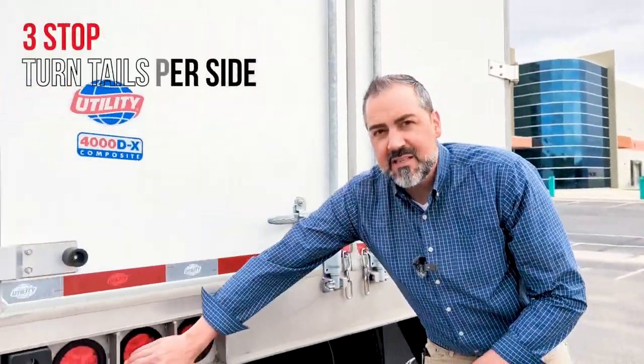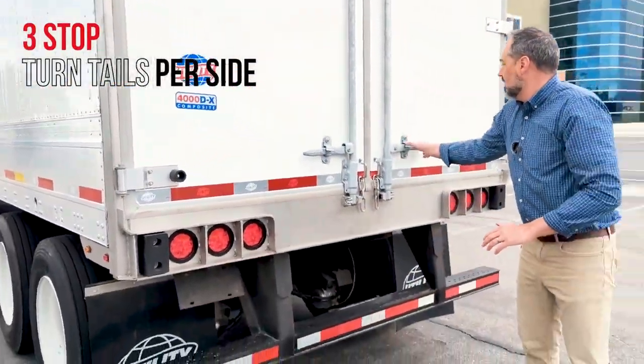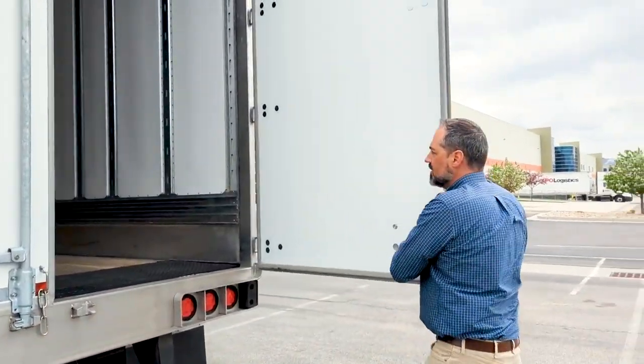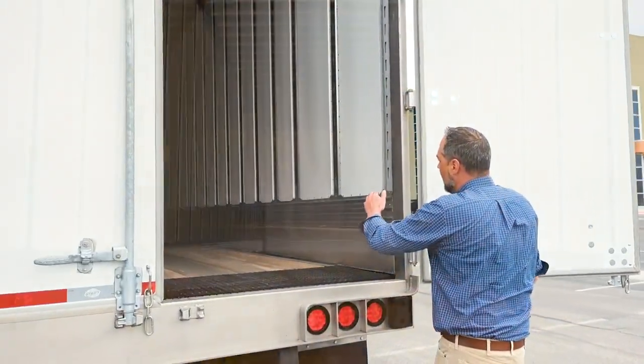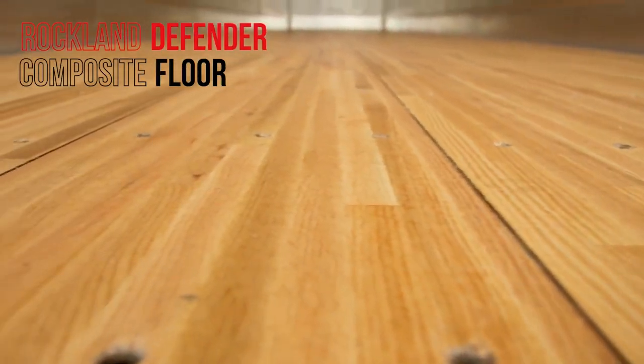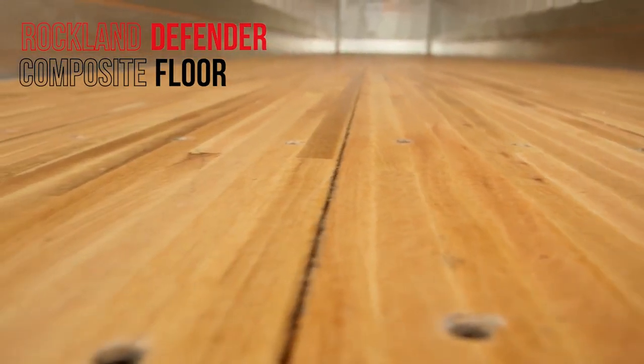Moving up, we've got three-stop turns. Let's look inside here. Of course, there are the composite doors. One cool thing about the trailers we have specced — they do have composite floors in them. It's oak floor with a laminated composite on the bottom. Better strength, better durability.